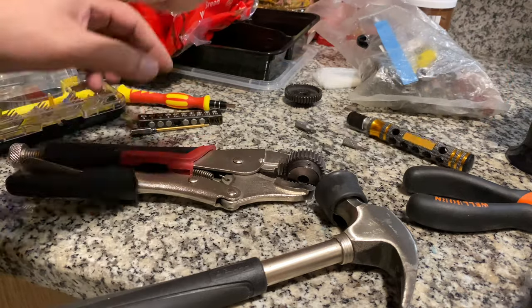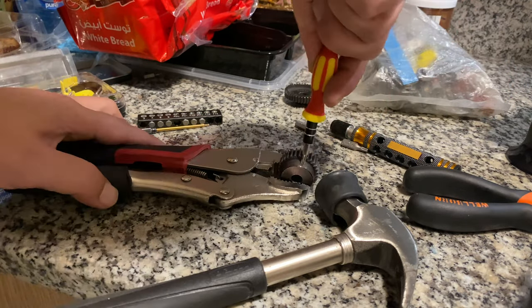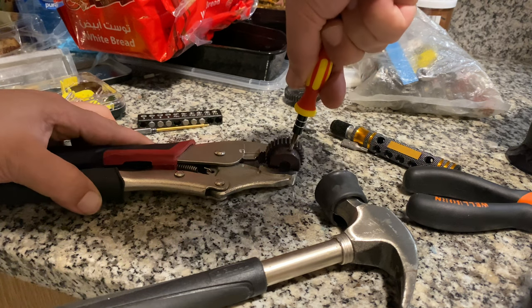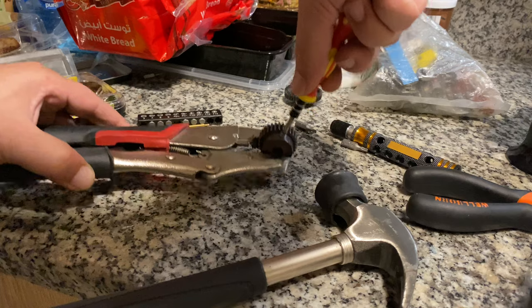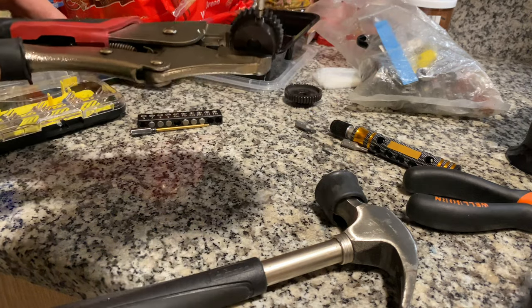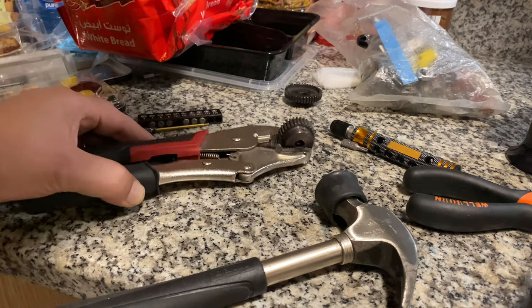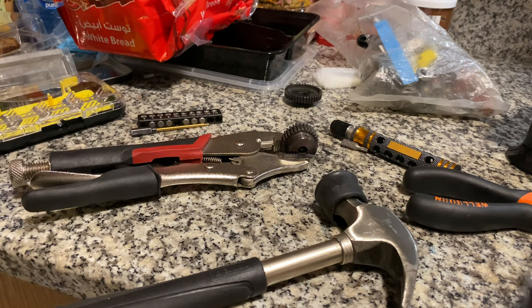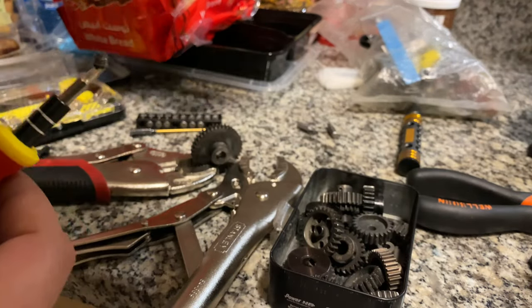I saw that smoke. Let me put my tool inside and — easy, very easy. See? Good. I didn't drop it on my leg. It's an amazing way.